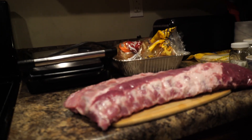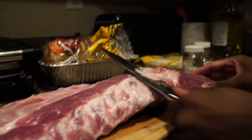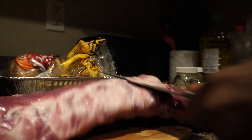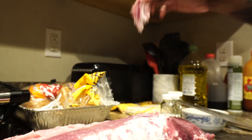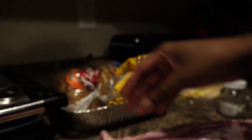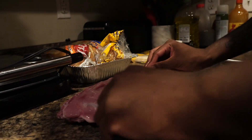Alright y'all, welcome back. So we got our barbecue sauce sitting, and we got our ribs looking nice and pretty. The only thing we gotta do now is just trim off some of this fat. You don't want to trim off too much, but just enough so your ribs won't be all fatty. In case you don't know what fat is, it's like this white piece right here — you don't really want too much of that in your meat.